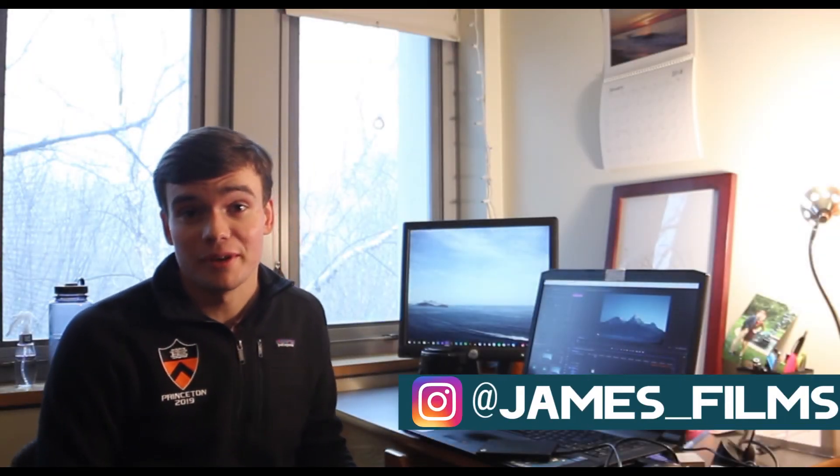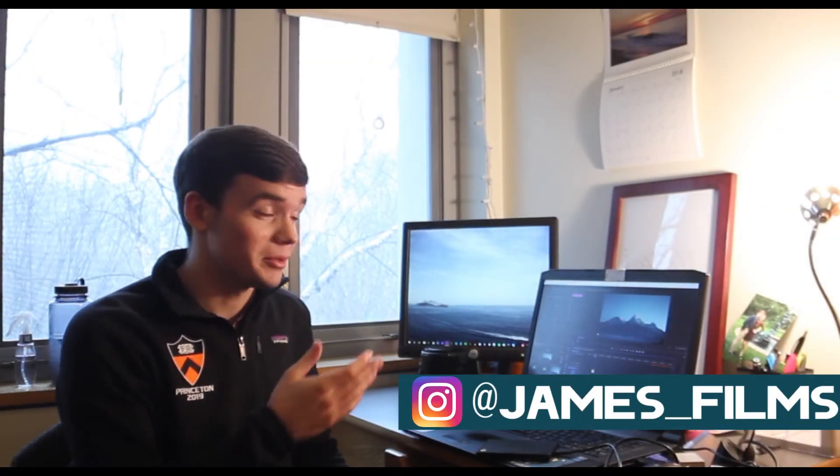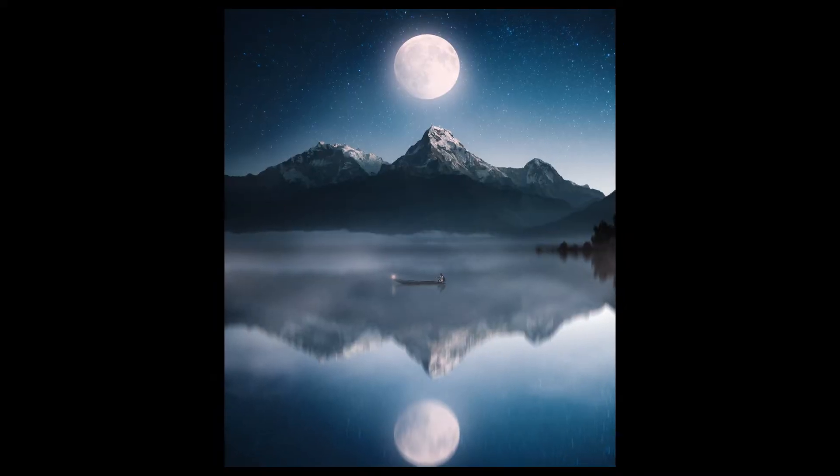Hey guys, my name is James. I'm on Instagram at james__films, and I'm going to be showing you today how to make this out of this.